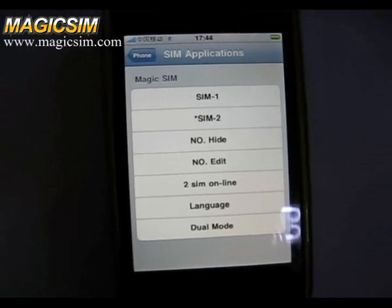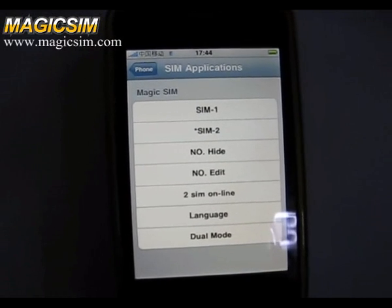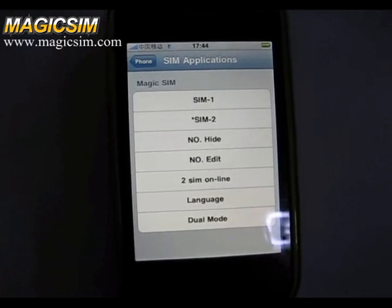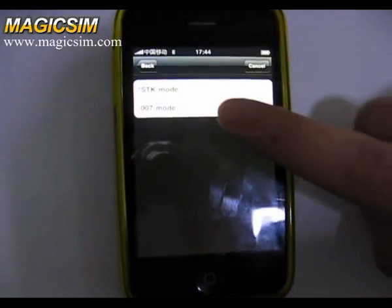There is a star in front of SYNC2, which means SYNC2 is online. SYNC2 is a Trina Mobile GSM sync card. Then we choose the dual mode and select 007 mode.